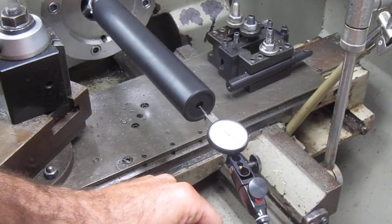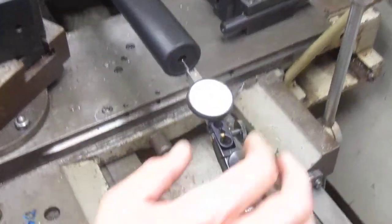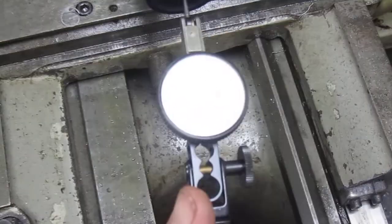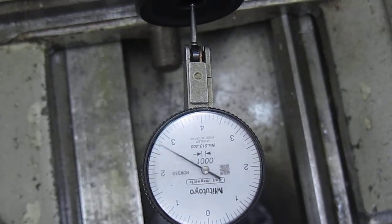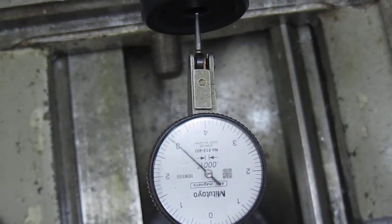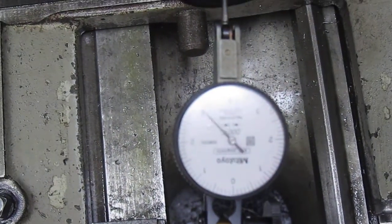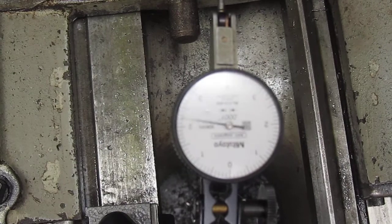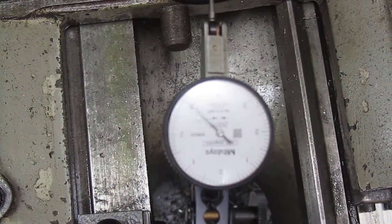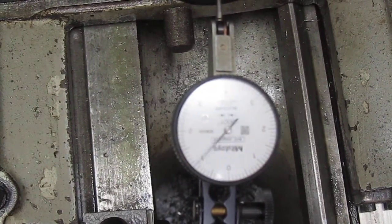This is a 1 ten-thousandths indicator. We're getting about two and a half thousandths of run out after we install the suppressor on our threaded barrel. In my opinion, that's extremely concentric. We've seen a lot of other suppressors that wobble all over and have to rely on a large exit hole.